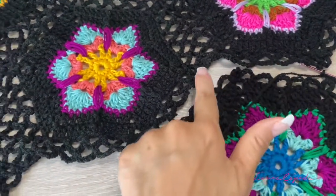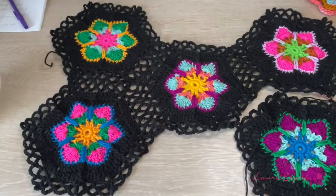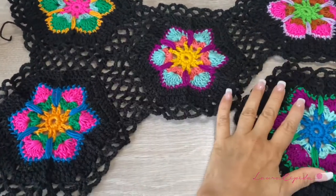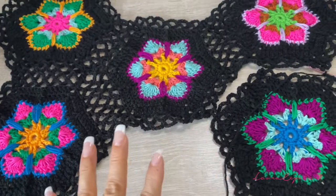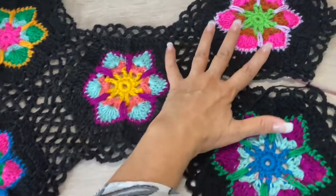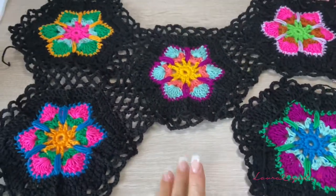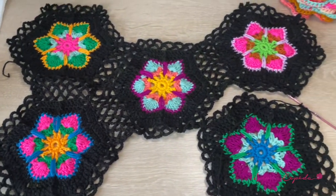Remember that we are going to always join in the last row. I suggest first that you make the layout, see the combinations, place which one will go next to each other, try to make your own combinations, and then I will show you how we are going to join them. Don't worry — I will use the mannequin so you can see it better.